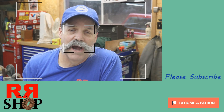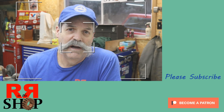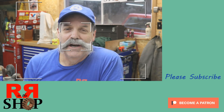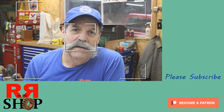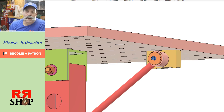How you doing everybody? Randy Richard in the shop. This is part two to the welding table tilting fixture, tilting lock, whatever you want to call it. We're going to try to get a few more parts made here in this video, we'll review them real quick on Fusion and jump right in. So here we go.